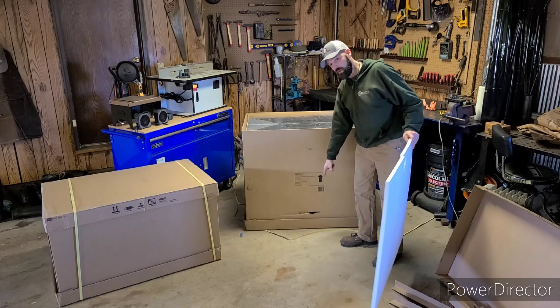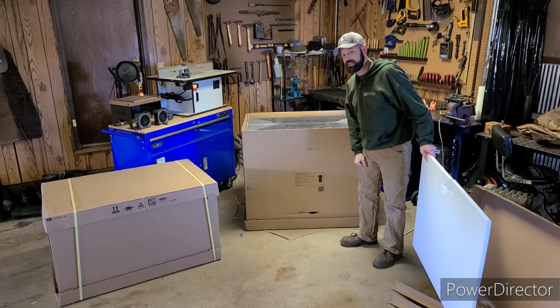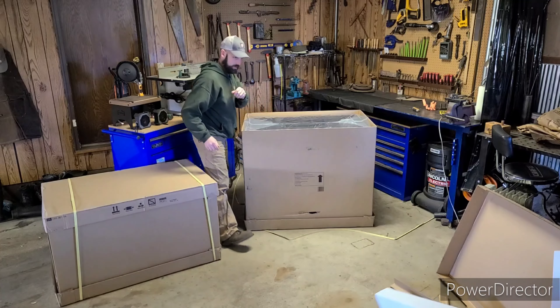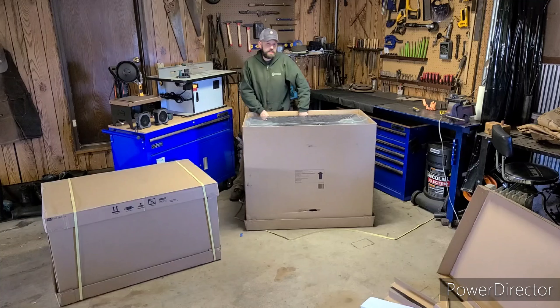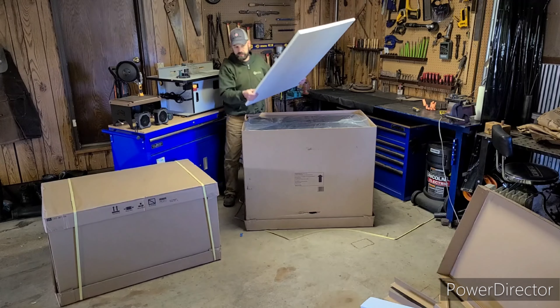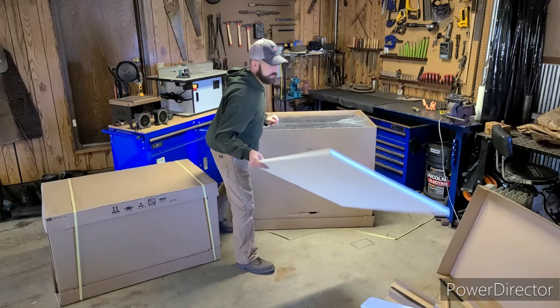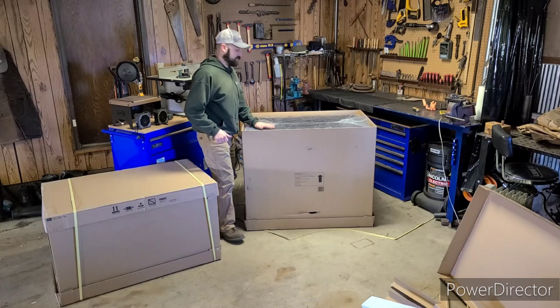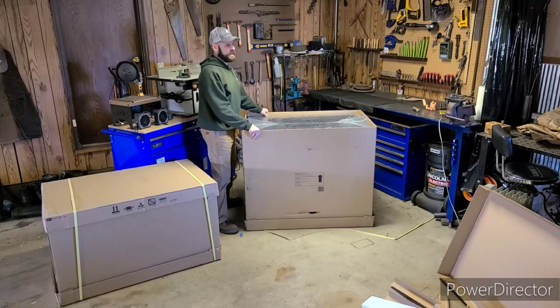I did notice this hole down here — hopefully that's not a big scratch. The reason I chose this box is I am a welder by trade. A lot of the PPE I have is fairly large, and this particular box has a large cabinet inside.